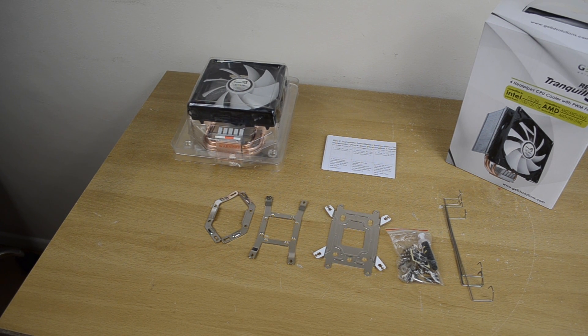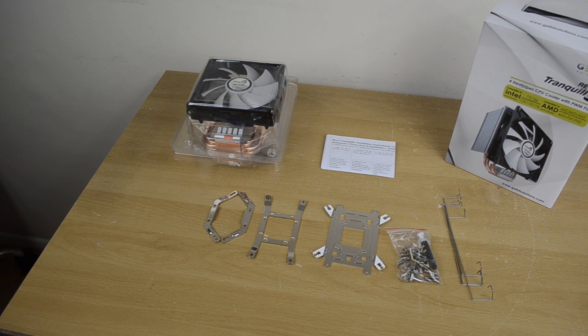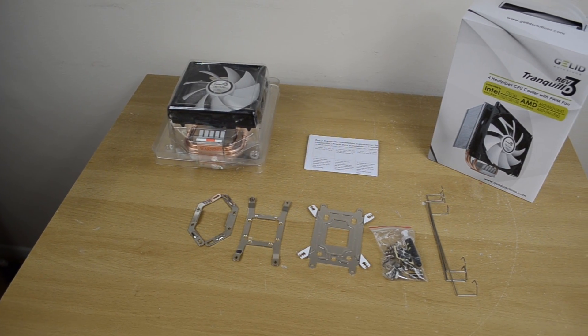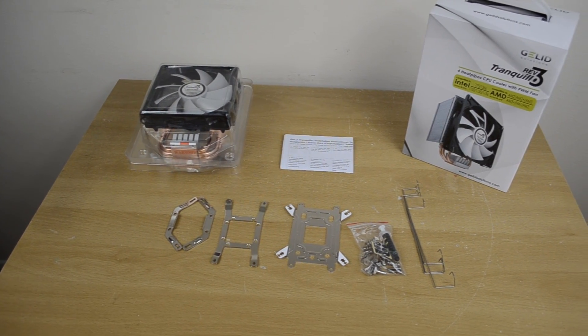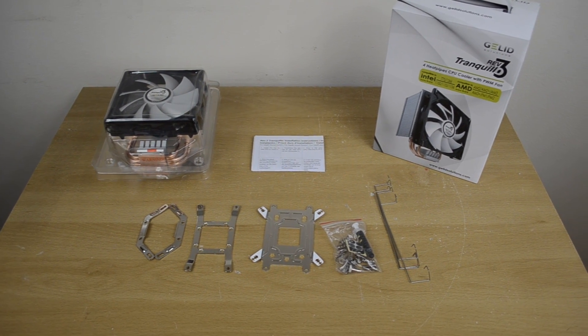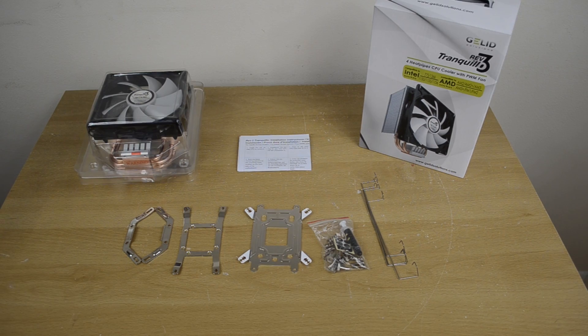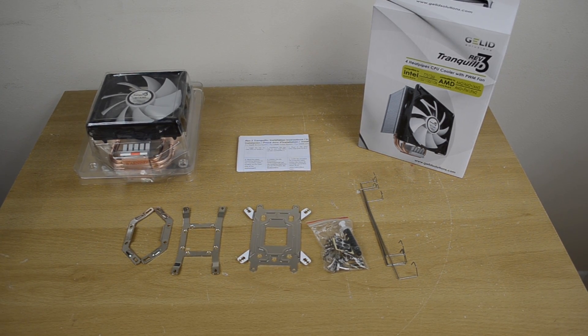Getting everything out of the box for the Jellit Tranquillo Rev3, we of course have the cooler and fan combination, which come in a nice blister packaging to ensure they don't get damaged during transit. We have our installation instructions and also a number of brackets, screws, and fan retention clips to make sure we have everything we need to get this installed on most AMD and Intel sockets.